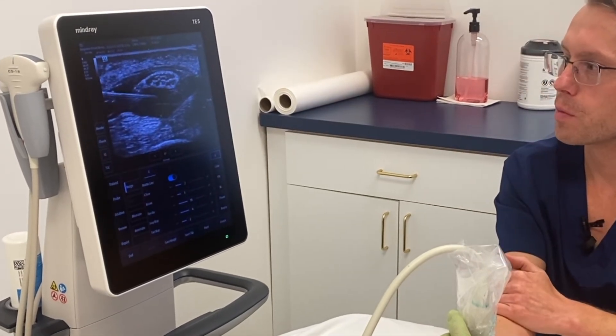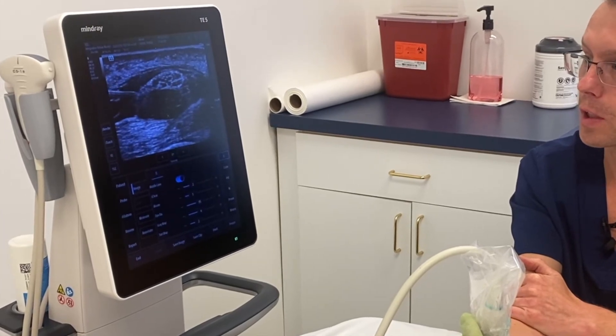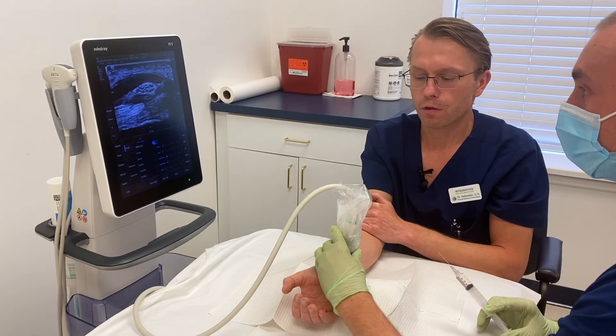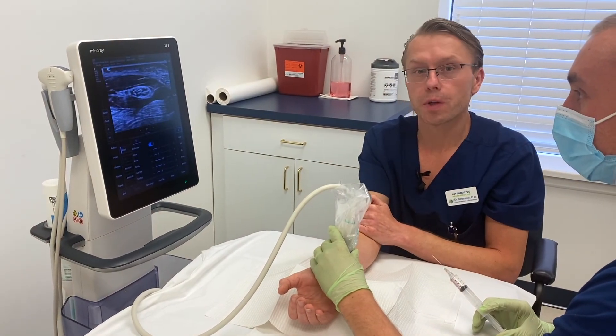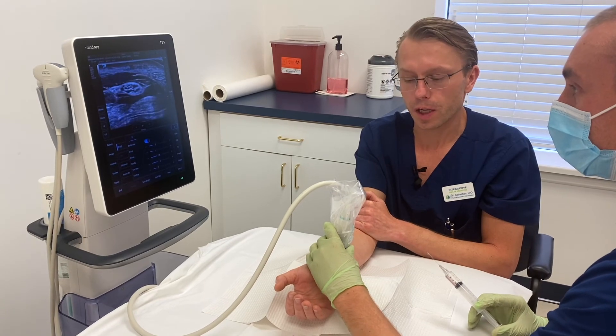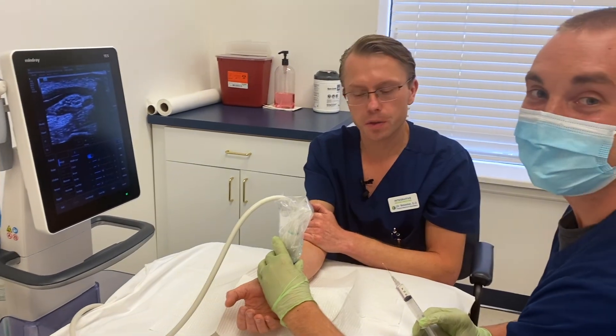The nerve has been released — the tension on the nerve has been released and the solution has been injected all around. The nerve has been released with the dextrose solution, which will help the nerve heal. It will also allow the nerve to start functioning better and take away the carpal tunnel symptoms.